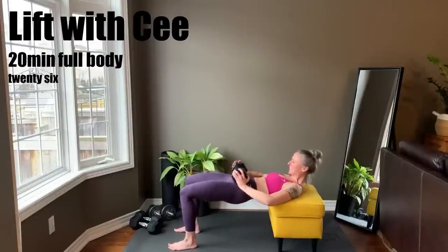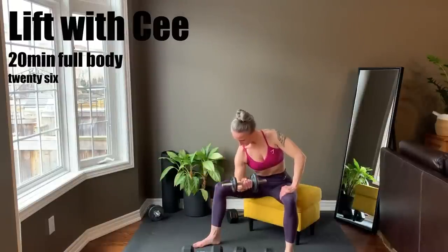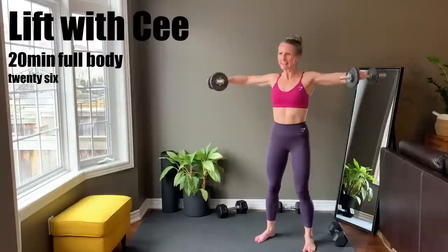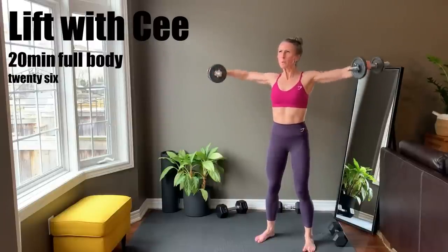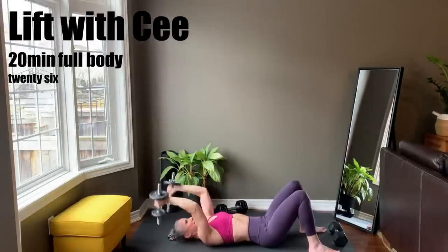20-minute weight training for women — this is a full body workout using dumbbells. You need a bench or the edge of your couch for this workout. An exercise list with my weights for your reference will display on the screen as I preview each tri-set. Now roll out your home workout mat and grab your dumbbells.